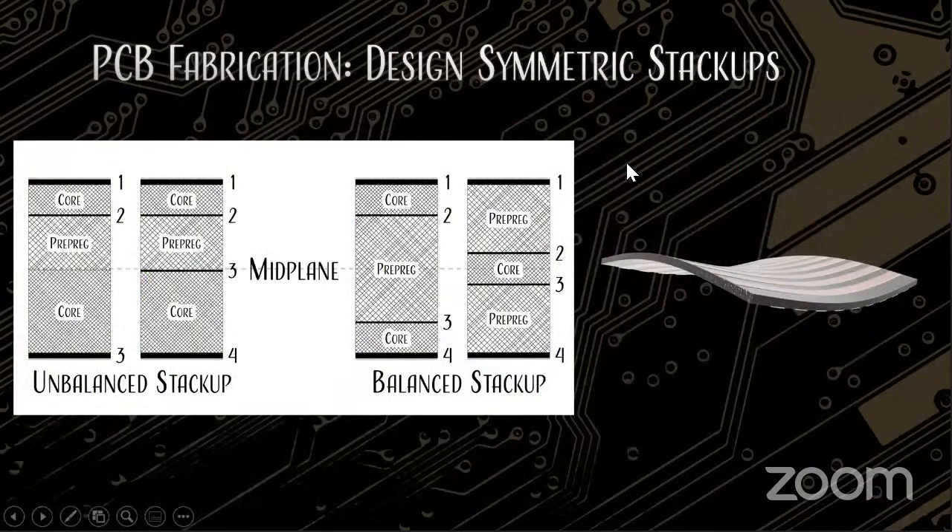Another DFA issue that's really a DFM issue is stackup symmetry. With an unbalanced stackup, as the image shows, you're going to get warpage on the PCB after reflow. You definitely can't have parts on a board like that — nothing's going to get soldered to it.